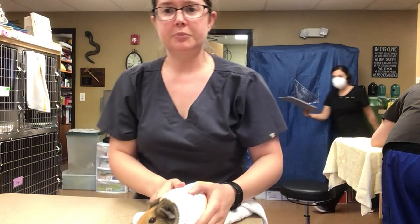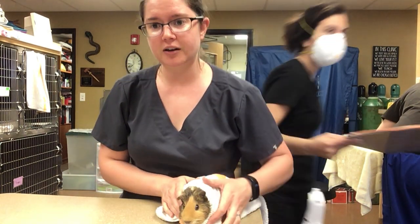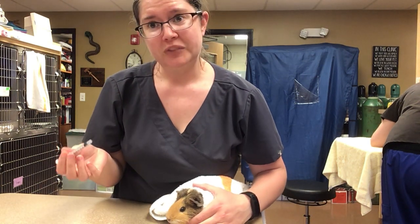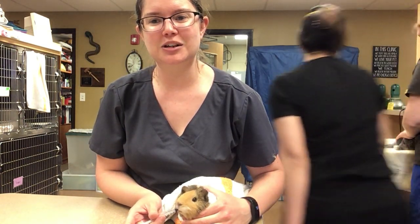To give oral medications to your guinea pig, after you get them in the burrito hold, take your loaded syringe of liquid medication, then gently lift the lip. Once they start to chew on the syringe, push down on the plunger.